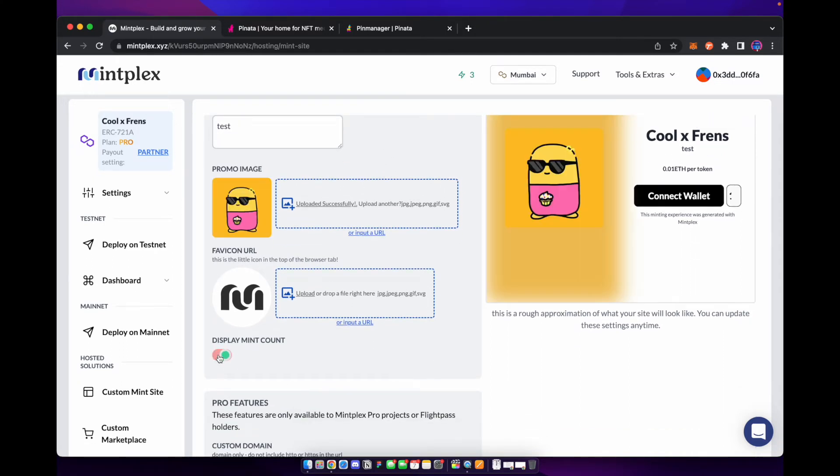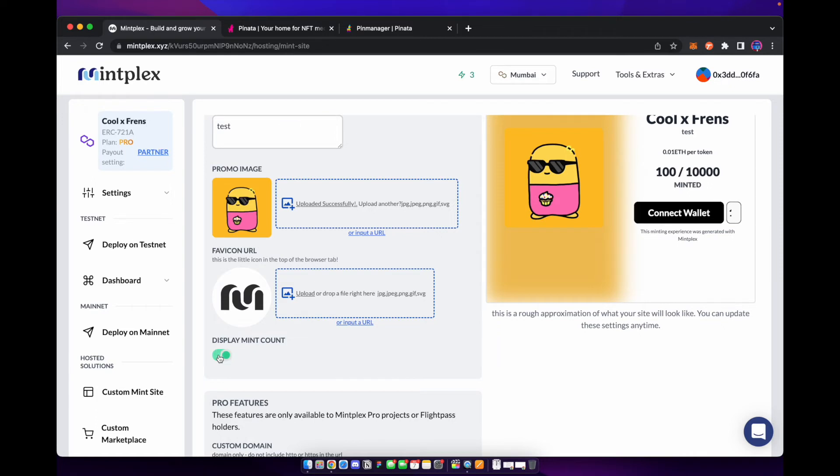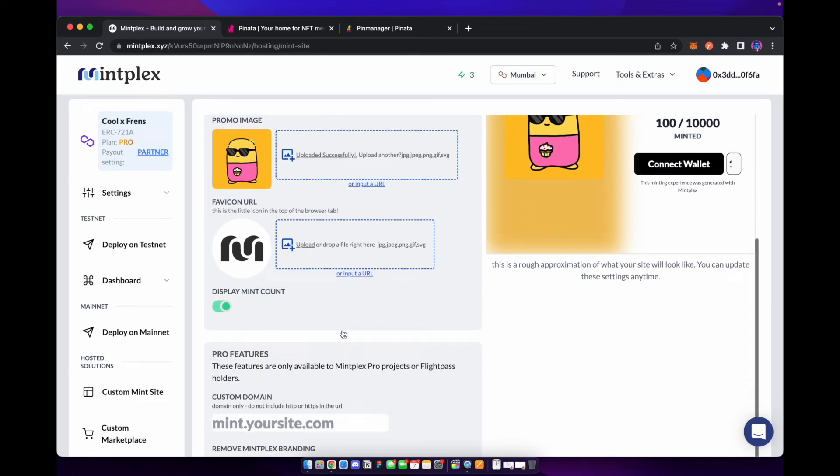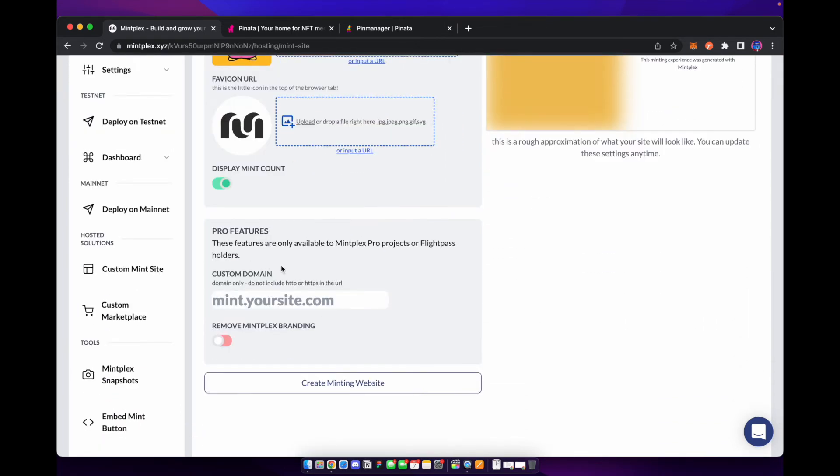You can also upload your own favicon that will show on the website itself. You can toggle if you want to show how much has been minted — if you want to display the mint count, whatever is showing on the right side is what it's going to look like. The pro features are only available if you hold Mintplex's flight pass NFT.